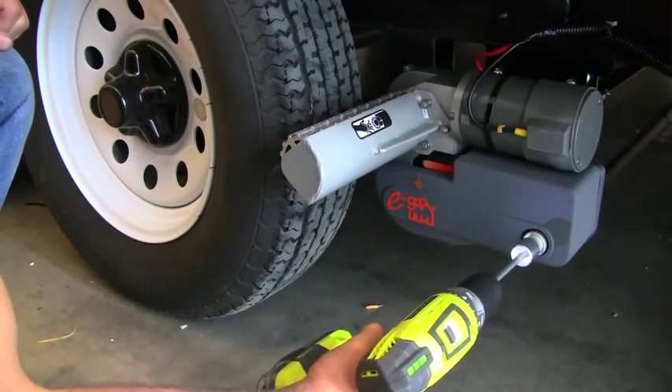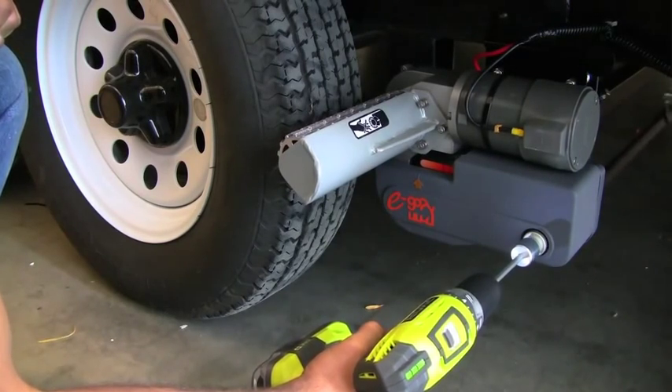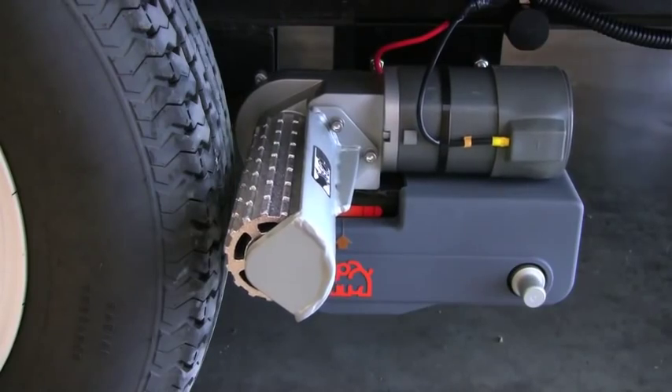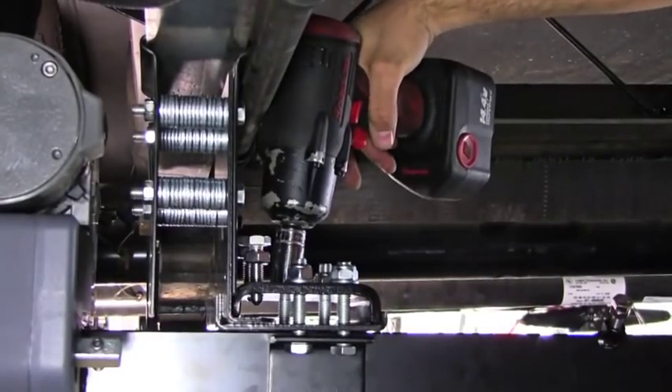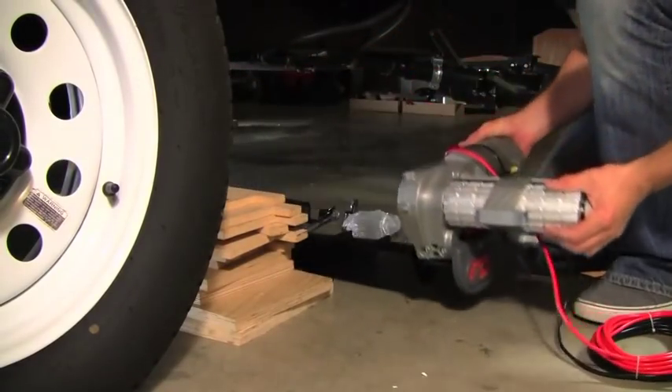Cross-actuation allows both rollers to be engaged simultaneously from one side of the trailer. The heavy-duty design can be installed on both single and tandem axle trailers. And for those who think they may be changing trailers, the entire unit can be transferred over to another trailer.